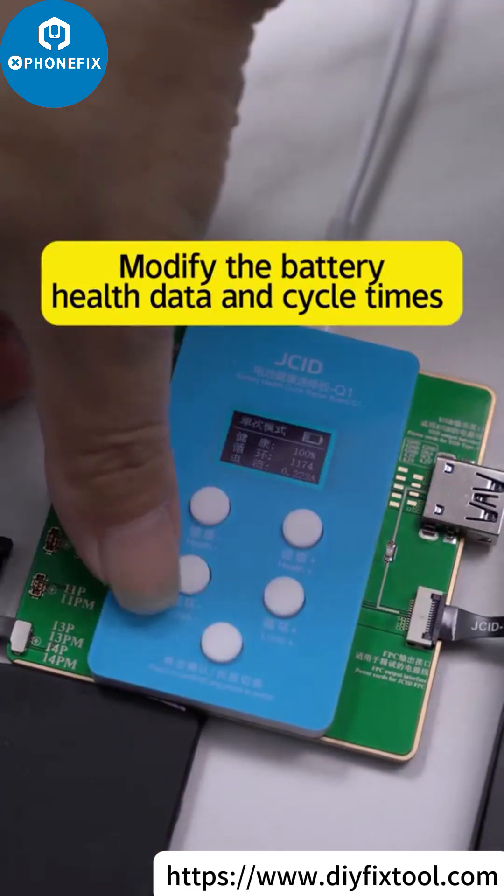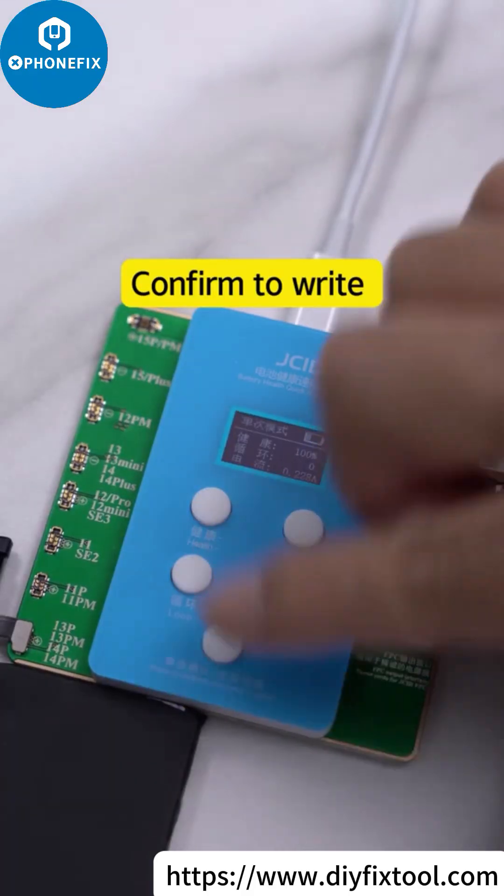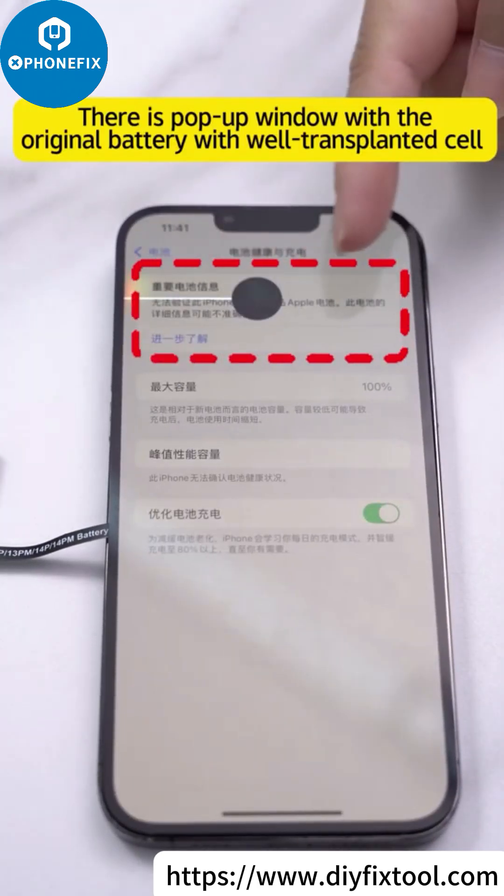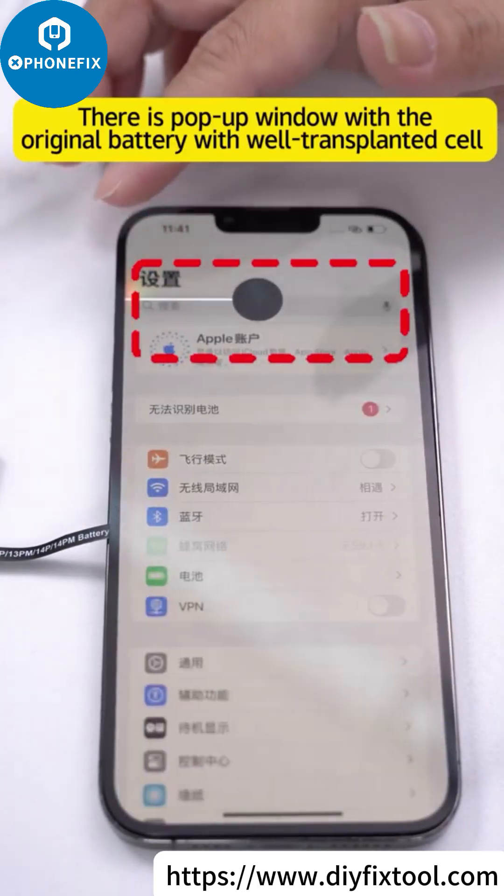Modify the battery health data and cycle time. Confirm to write. Pull up the phone. There is a pop-up window with the original battery with the well-transplanted cell. Run diagnostic.